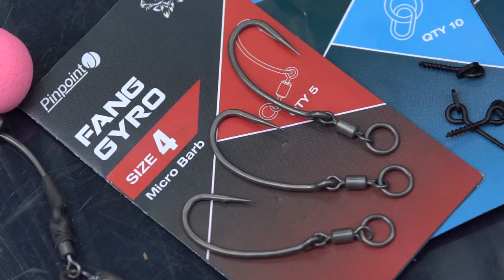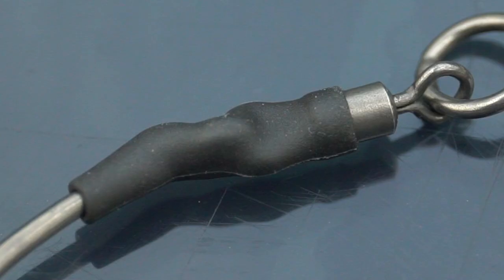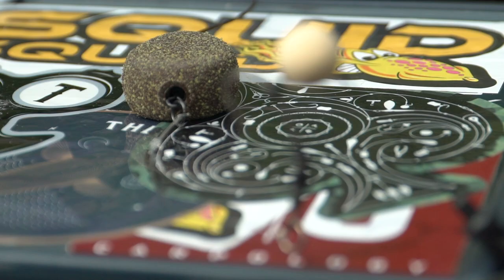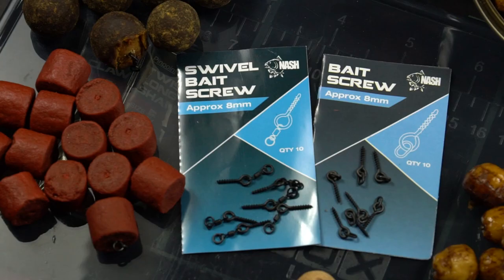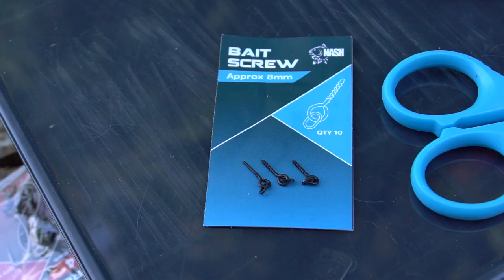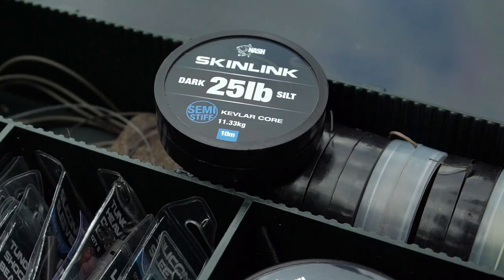You need six components to tie up the gyro rig. Firstly, you obviously need the fang gyro hooks — I personally use these in a size 4. You then need a kicker to cover the swivel that comes off the hook eye; I use the tungsten kickers, which are a great new addition to the range as they also help to counterbalance the pop-up, and with smaller baits there's no need for any additional putty. I then use a bait screw to mount my hook bait, and depending on the size and type I personally use an 8mm with a ring, then a tungsten hook bead, and then obviously your hook link.